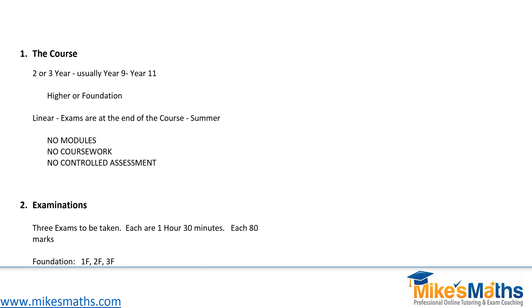Let's start talking about the course itself. The new GCSE 9 to 1 syllabus is basically designed to be a two or three year course. For most students, the sensible thing will be to cover it in three years because there is so much work to cover. So usually in UK schools, we will be doing our Maths GCSE syllabus in Year 9, Year 10 and Year 11. Exams are taken at the end of Year 11 normally.